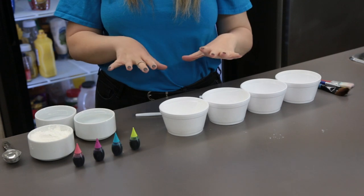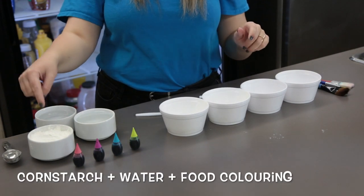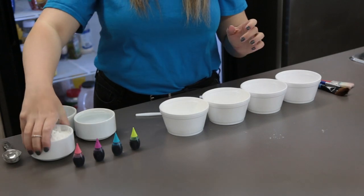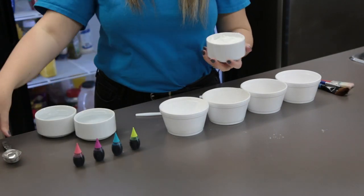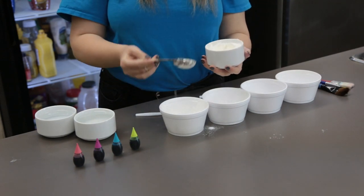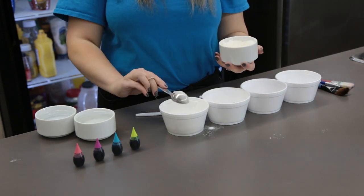Our ingredient list is super simple. All you're gonna need is cornstarch, water, and food coloring. The first thing you're going to do is take your cornstarch, and if you want more than one color you can get a few different bowls out. You need two tablespoons of cornstarch for each color.